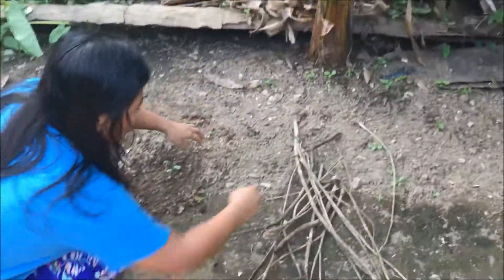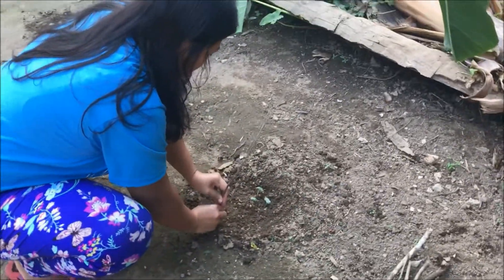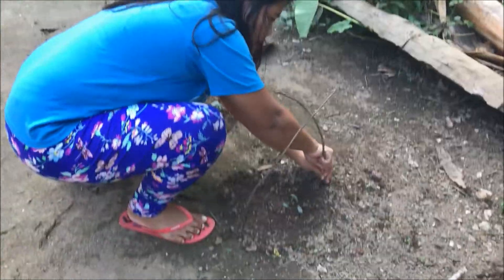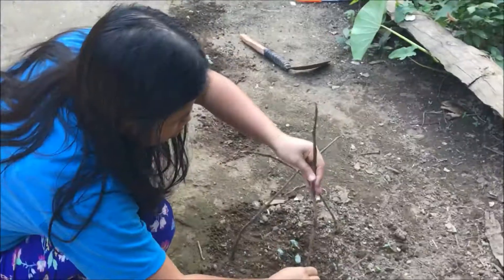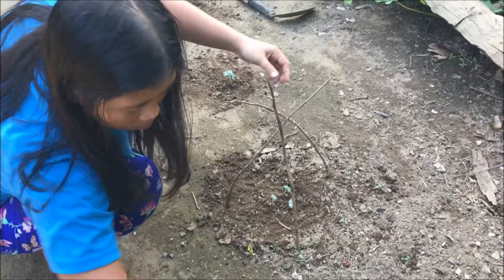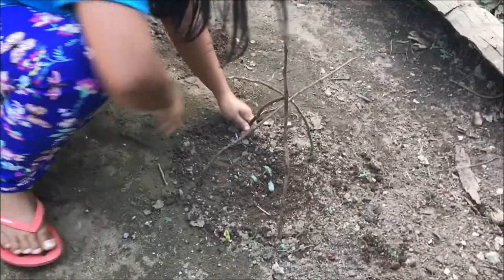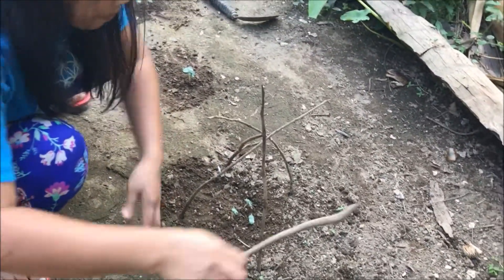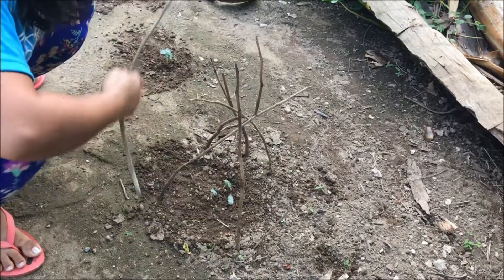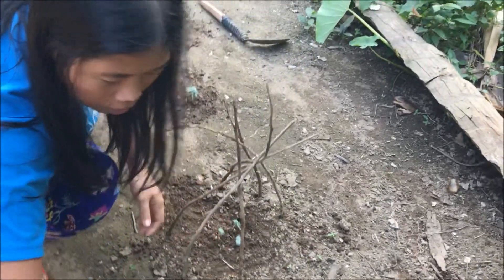Like that — I just put a stick around here like that, so that the chickens cannot get them. I don't want the chickens to scratch them. Just put the sticks together until the chickens cannot get them.